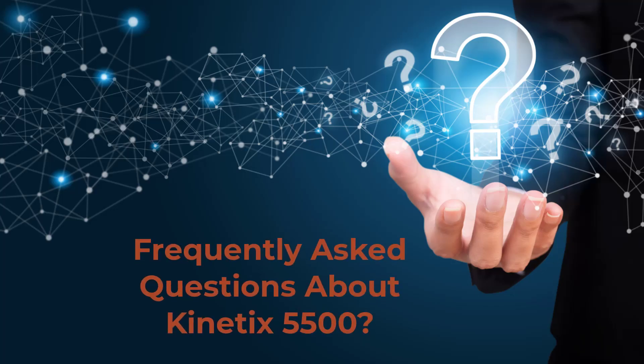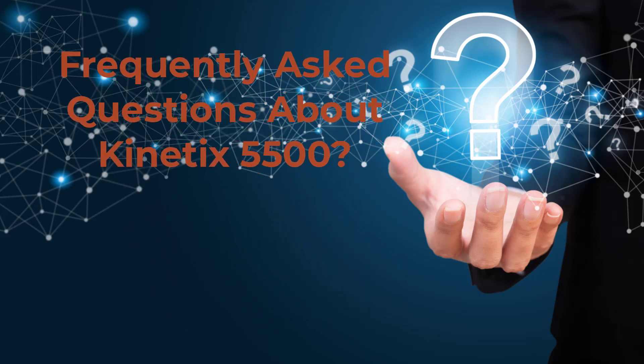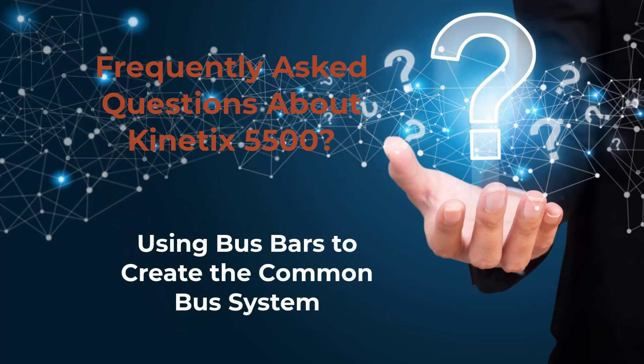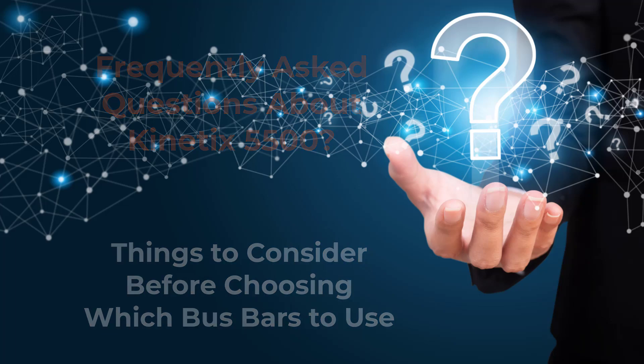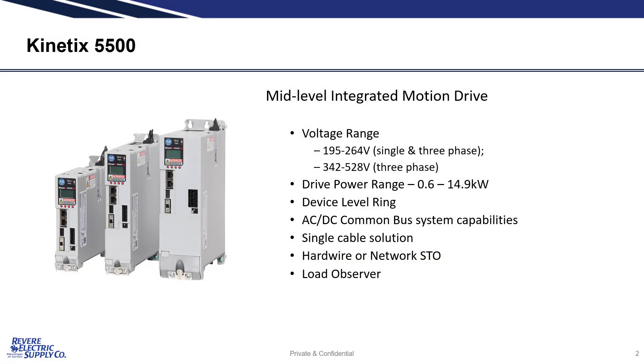The most frequent questions I get about the Kinetix 5500 are about using bus bars to create the common bus system. So to answer some of these questions, here's a brief discussion of some of the things to consider before choosing which bus bars to use. The Kinetix 5500 is Rockwell's mid-range Ethernet drive, supporting single and dual cable servo motors up to 15 kilowatts. This video will discuss options for using bus sharing to save time and reduce both wiring and panel space.